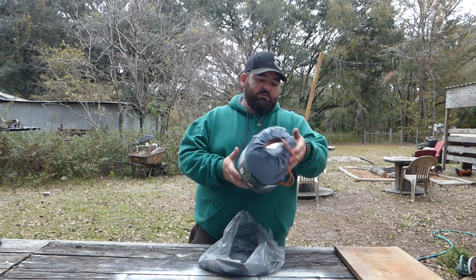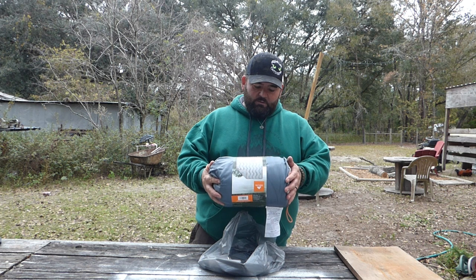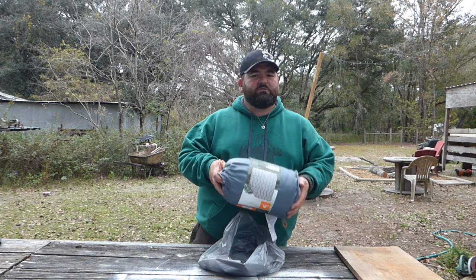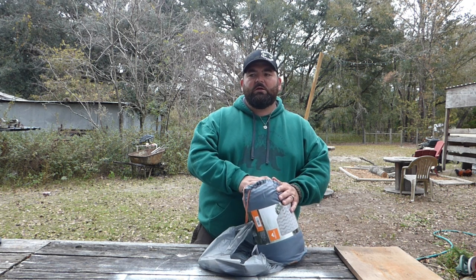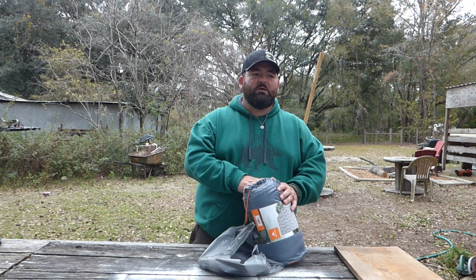It's a packable blanket. It doesn't really say the fill or anything like that, but I'm going to give this thing a try and see what happens. I've got a plan on how to make this work, and if it works, great — if it doesn't, I'm not really out a ton of money. I'm going to take you along and show you what I plan on doing.